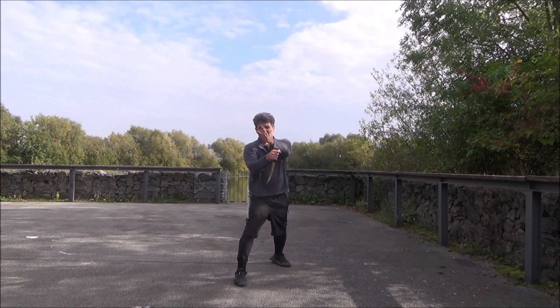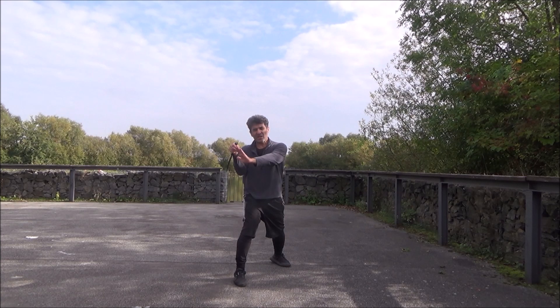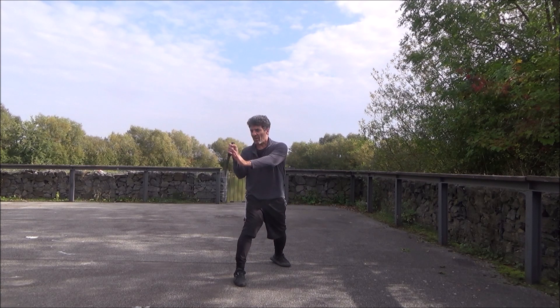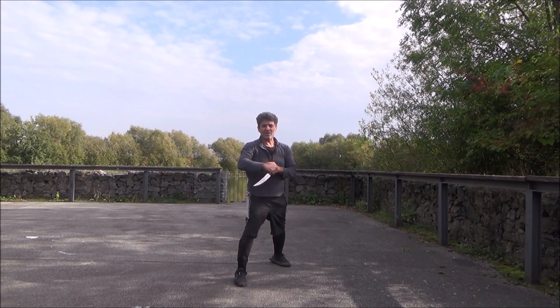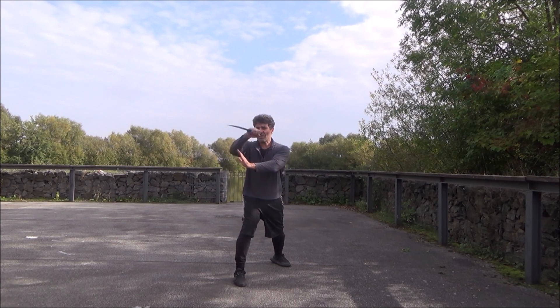Imagine I'm in the middle guard and he attacks me — this line comes and I bring it up and hook. When I hook, the blade is here. I can come and hold his hand, his wrist. Imagine he has a card or another khanja — especially a card or fish hubs — I come here with a forward grip and hold it, and then I can come and cut. So: middle guard, hold it, and cut.